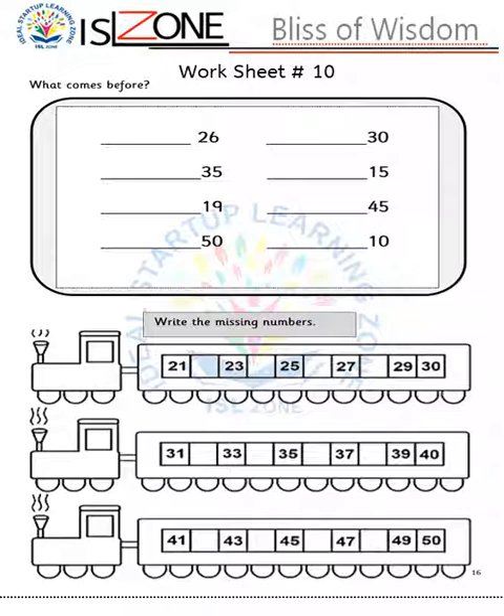Worksheet number ten: here I have given them a new topic — what comes before. I have already taught them this before giving the worksheet. I have also integrated the previous topic: write the missing numbers. Since my students are good at counting 1 to 50, I never want them to forget previous things, so I have integrated previous topics here as well. In this way you can create integrated worksheets for your learners — whenever you teach a new concept, integrate it with previous topics.